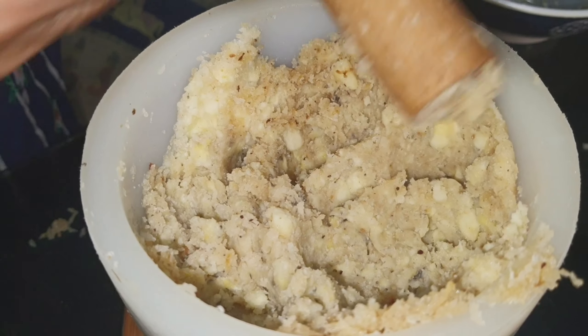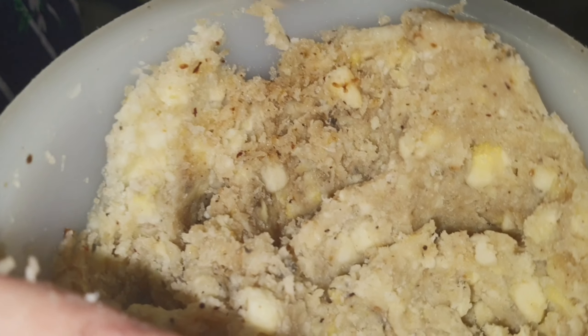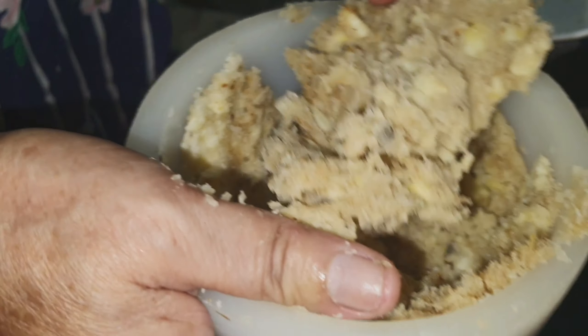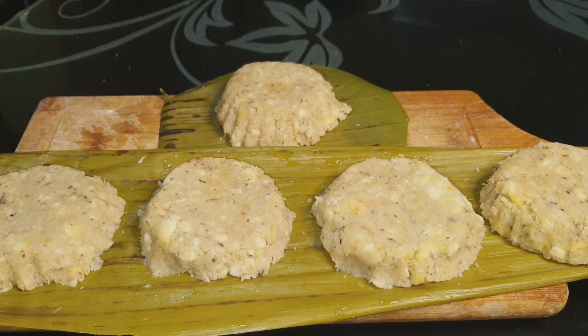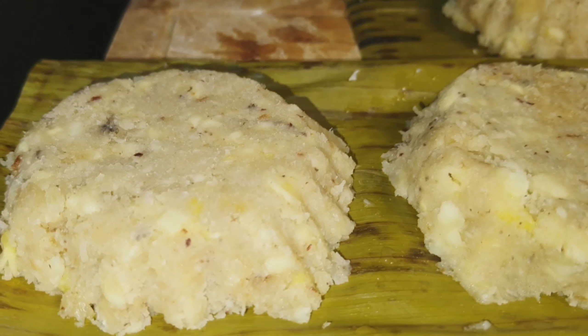Okay, so we will get it out from the mortar. I am just using this one to transfer it. This is now our Linusak.